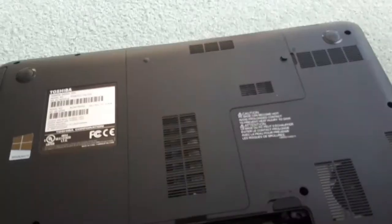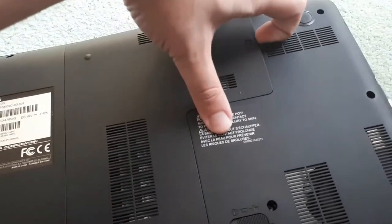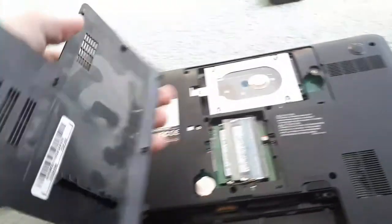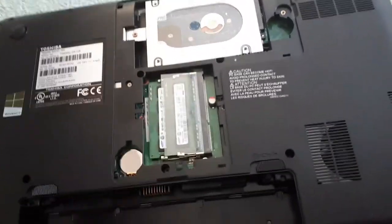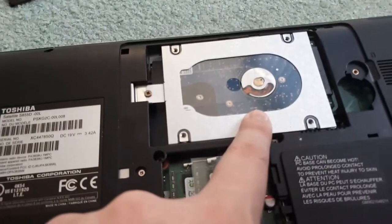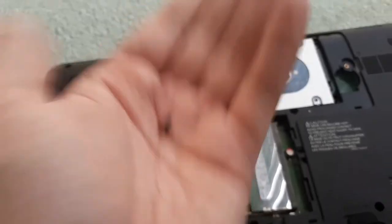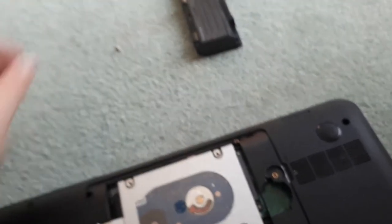Next you're going to want to locate your hard drive. Usually there's a panel that is screwed down, so you just want to unscrew it and take out that panel. Once the panel is removed just put it off to the side, and now that you have found your hard drive you're going to want to take it out. Usually there's a screw holding it down, so take out that screw and put it off to the side, then pull out the hard drive.